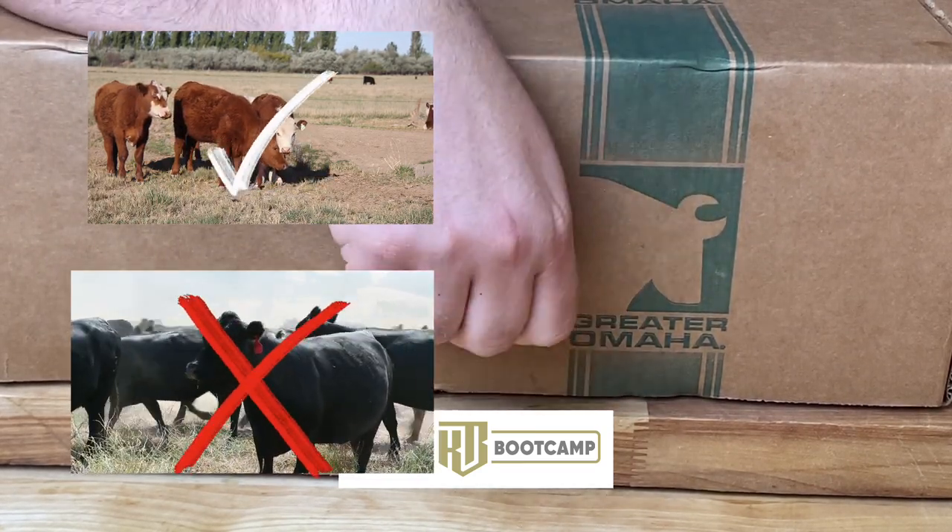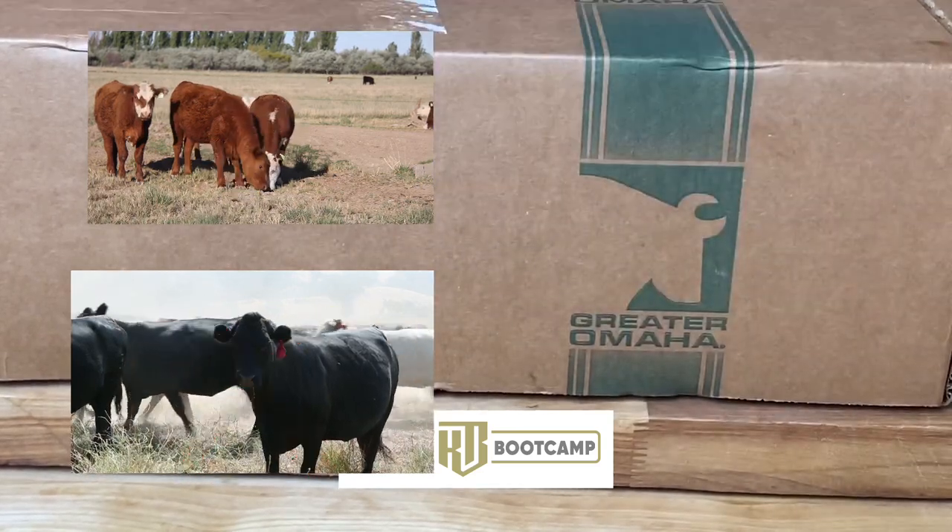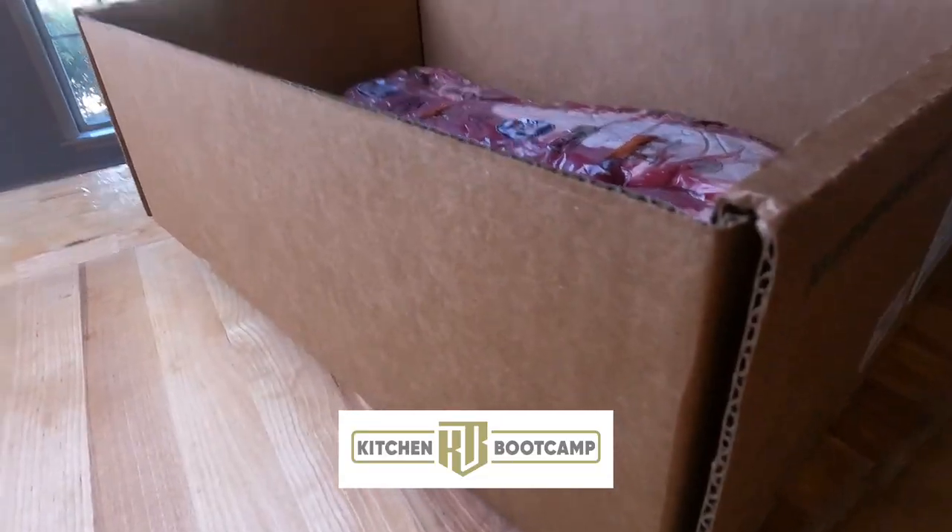These are Hereford steaks - those nice, big, beautiful red ones, not the giant black ones. Those are Angus.